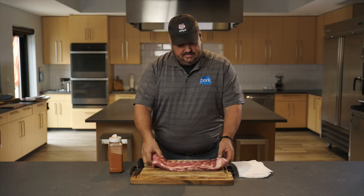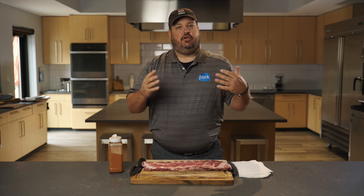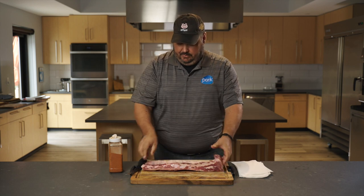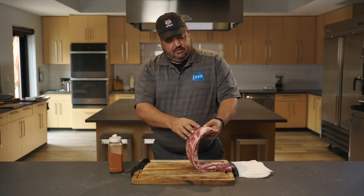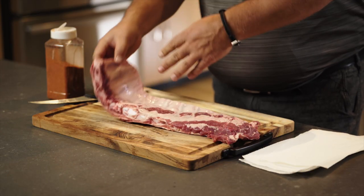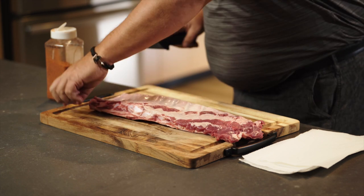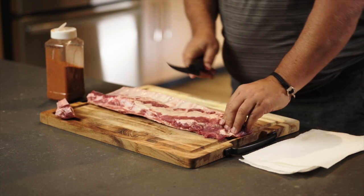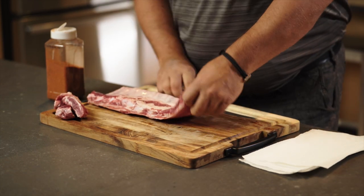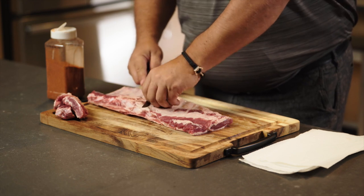This is a St. Louis cut already, so what we're going to do is just trim this thing down so it's nice and even, so it cooks evenly on our grill. The first thing we're going to do is flip it over — you can see there's a little bit of fat and a little bit of this loin muscle that's attached there. We're going to cut that off; that's not going to cook up any good. We're going to slide that across, take it up, and square this off down here at the end. Then come in here and just trim a little bit of this fat off the backside.